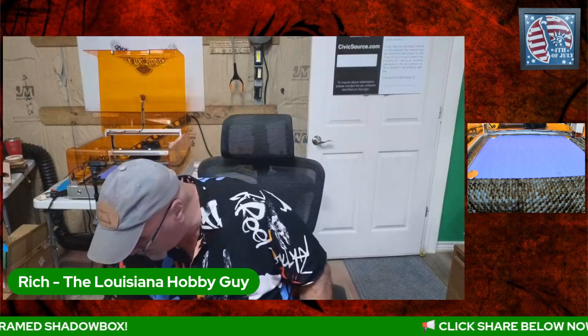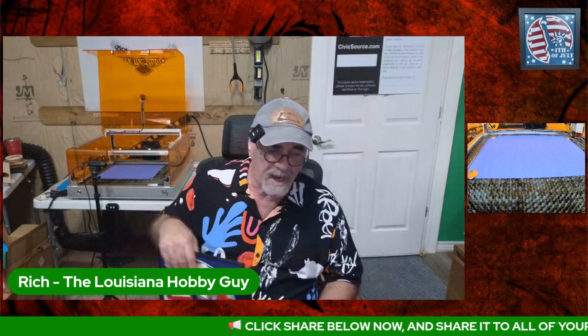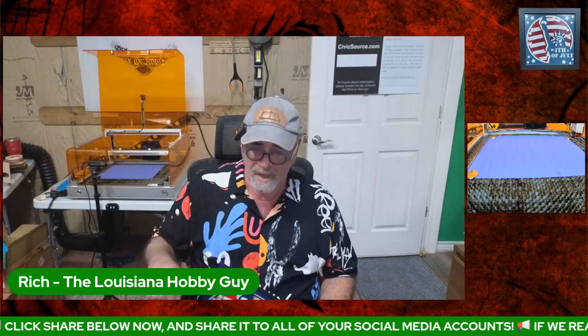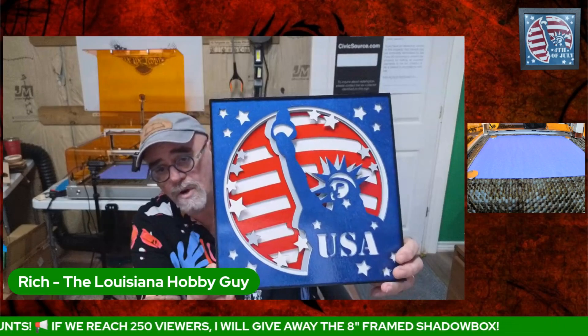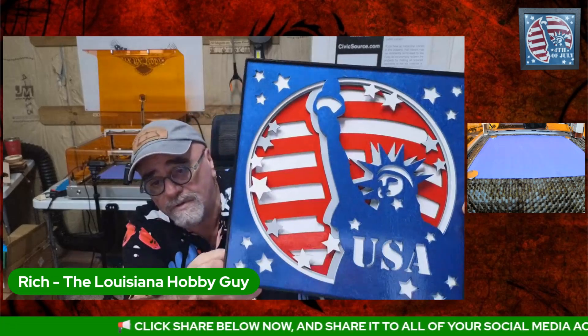I did this file in two sizes. I have the 8-inch, which fits perfectly into 8-inch square frames — I did that in paper and cardstock — and I did 12-inch. This is the 12-inch version out of wood. It's a really thick, heavy piece. I also changed it over to USA so this can be used any time of the year.